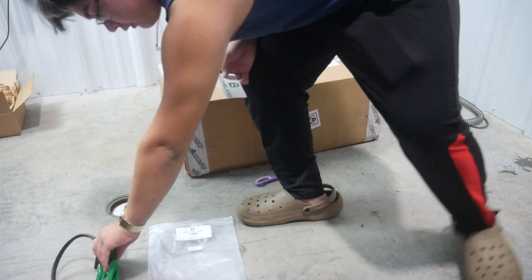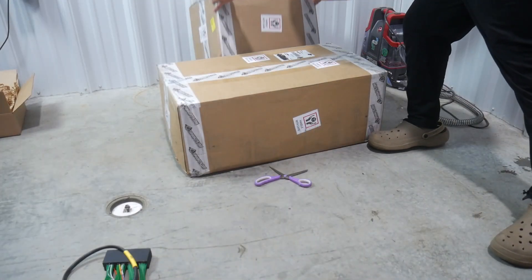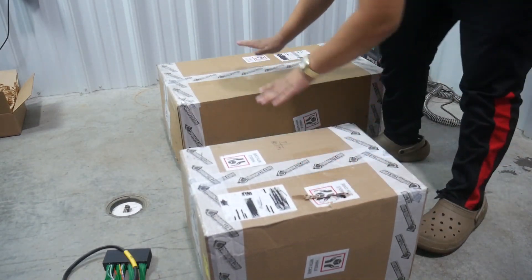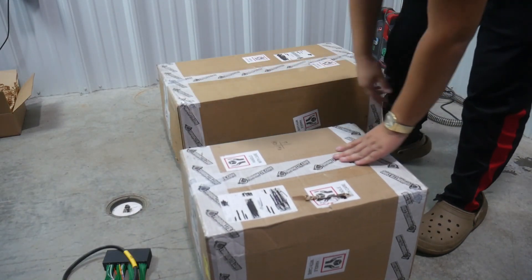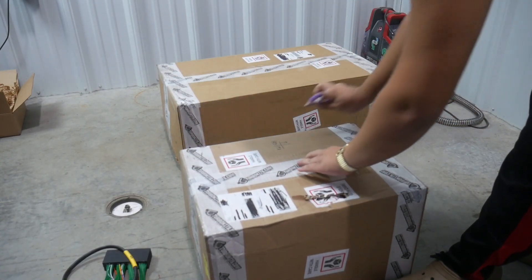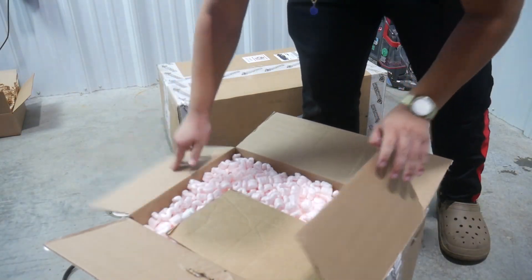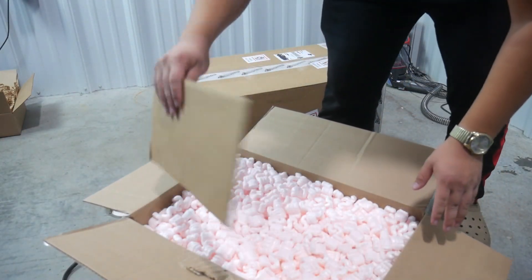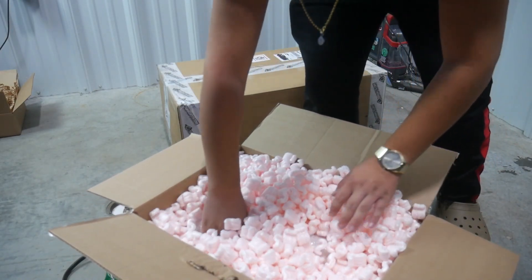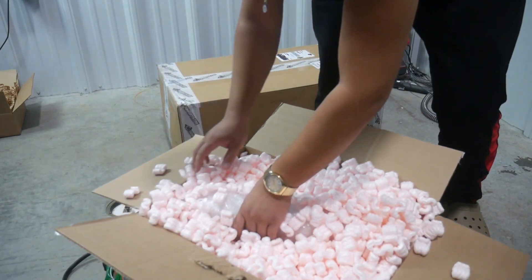We'll set this off to the side and keep going. Next up we've got a larger package but not as heavy either. Wow, hello packing peanuts! This is going to be a mess. This must be intercooler piping.